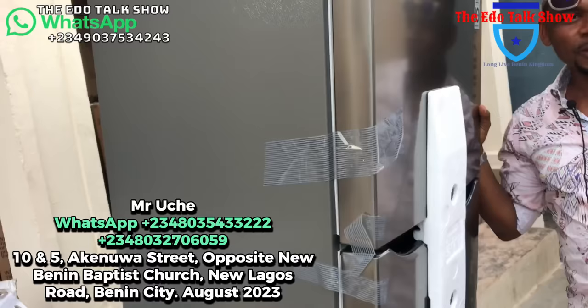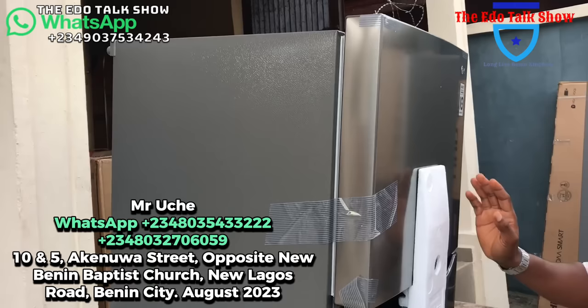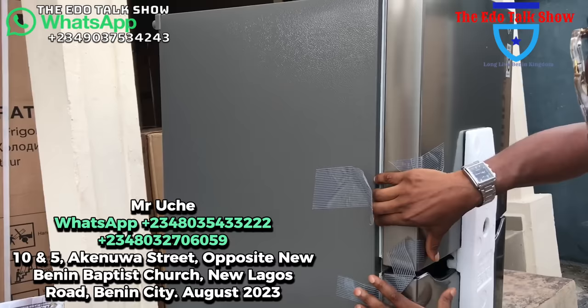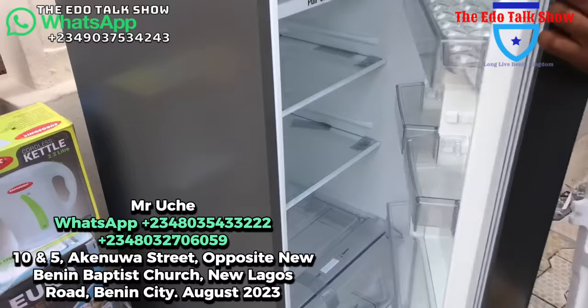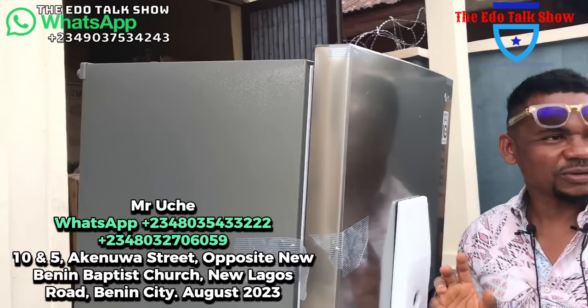This is an LG Smart Inverter Fridge. This fridge doesn't care if you have low current or high current — it doesn't care. It will just be working so far as there is light up to 100 volts. It will carry the fridge. Very beautiful fridge. Interestingly, this fridge has an ice maker inside — you understand. Very interesting fridge. This is the freezer part, and this is the fridge part. Very, very beautiful.